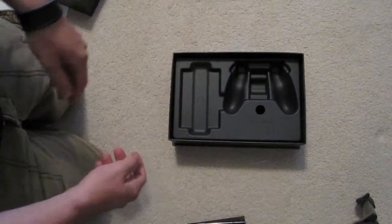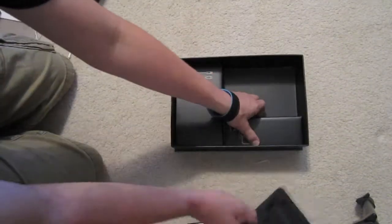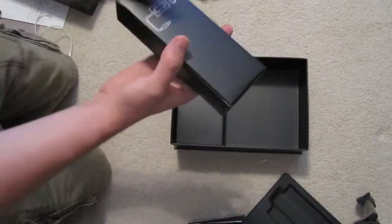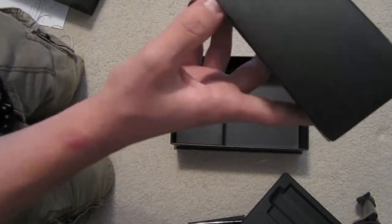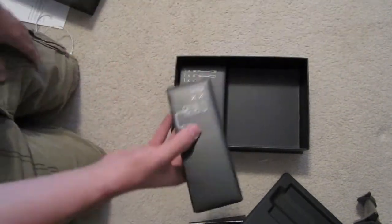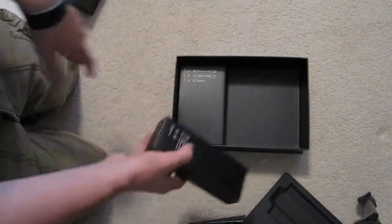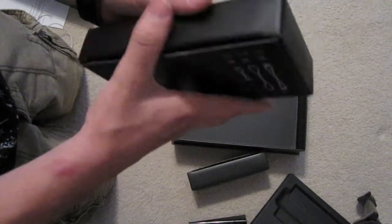Instructions. More instructions. Cables — looks like you got batteries for the controller and a power charger, wall charger, or power source. Here we got ethernet, HDMI, and I think USB to power the controller.